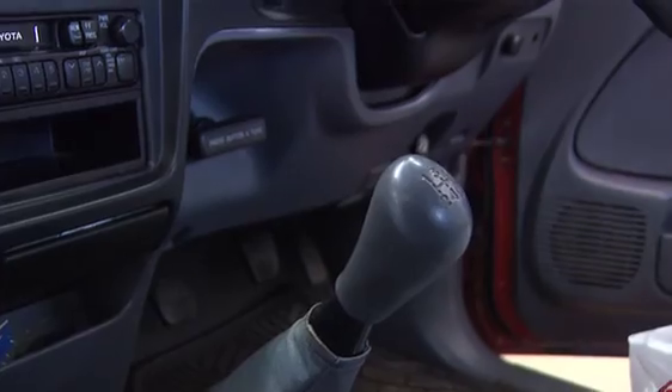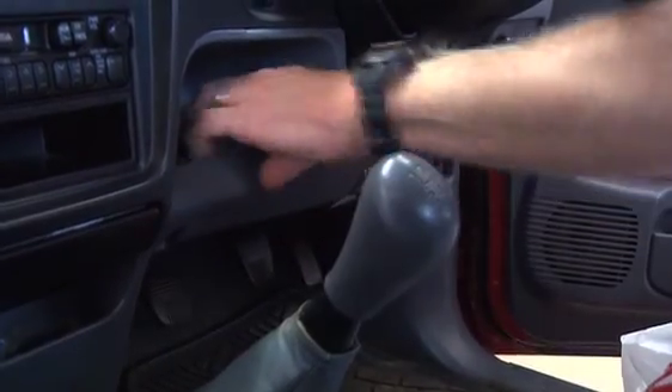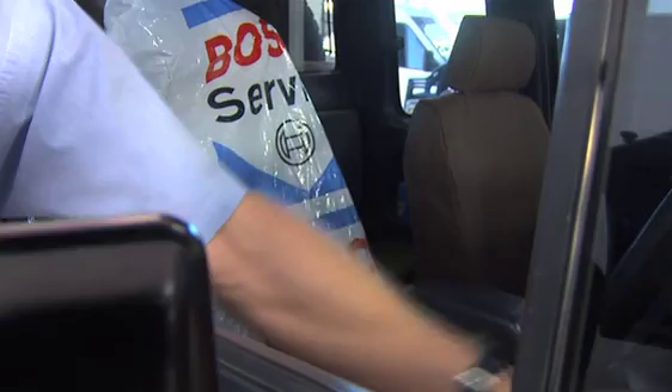Has the car been made safe? Is it in neutral? Correct. Is the handbrake on? Yes. Have you taken out the keys? Absolutely.